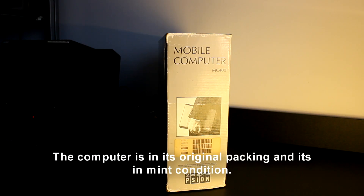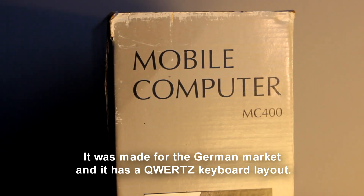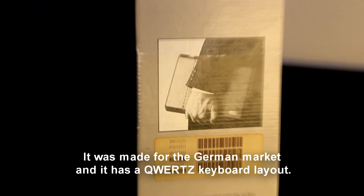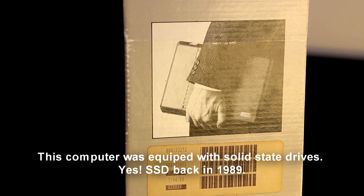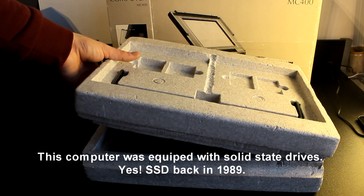The computer has its original packing and it's in mint condition. It was made for the German market and has a QWERTZ keyboard layout. This computer was equipped with solid-state drives — yes, solid-state drives back in 1989.